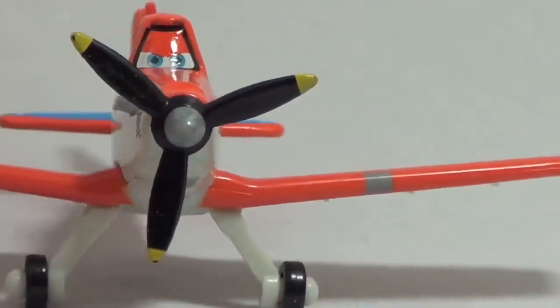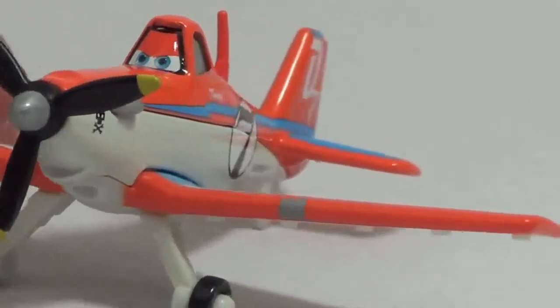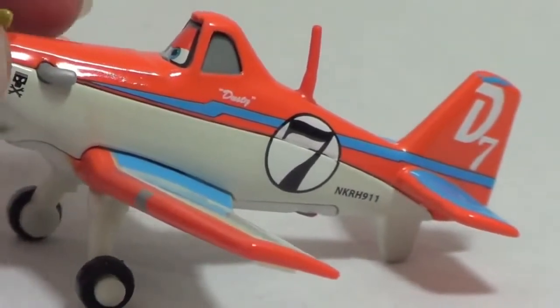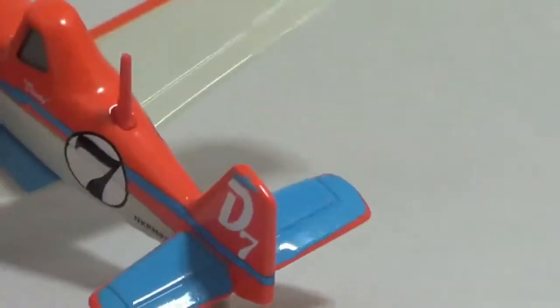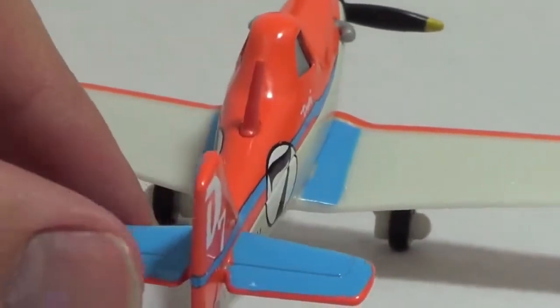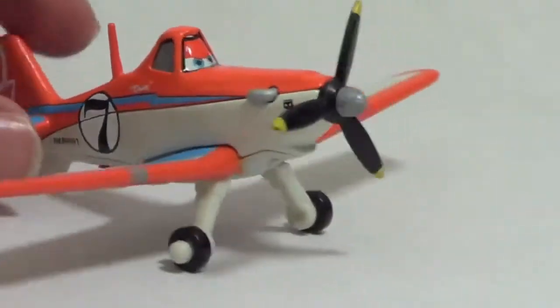Even though this Diecast Dusty Crop Hopper airplane can't fly, he's still pretty awesome. On Dusty's side it says Dusty and the number 7, and on his back wing it also has a D for Dusty and the number 7. This is the racing version of Dusty Crop Hopper.